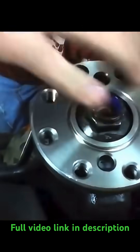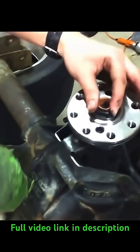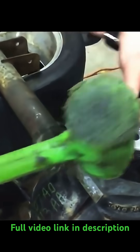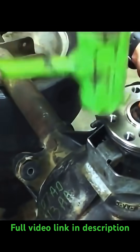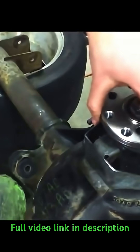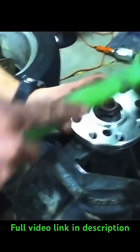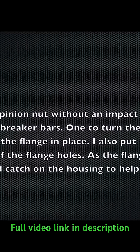As we're tightening this pinion nut it's doing a few things — it's gonna bring the flange onto it, and you can see we're kind of tapping to help with the process as we tap it and keep tightening. Also, as you tighten the pinion nut it's going to crush the crush sleeve, and it can only crush up to a certain point. If you go too far you can't just loosen it back up, because it's already been crushed.